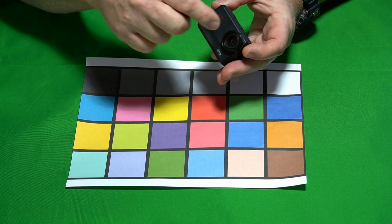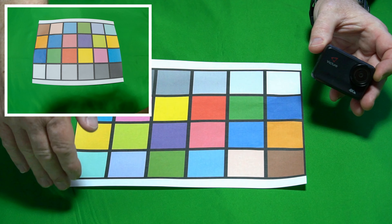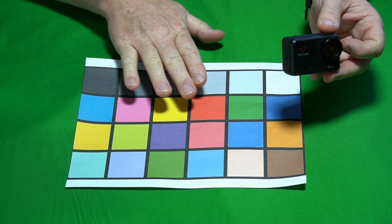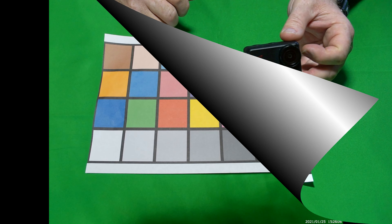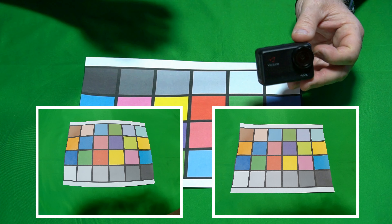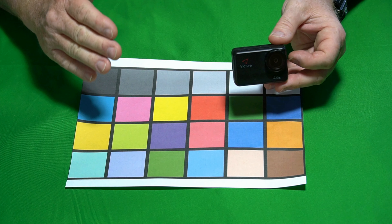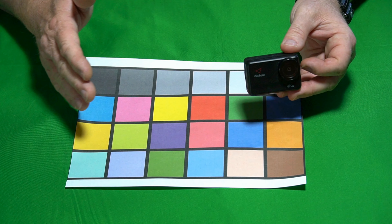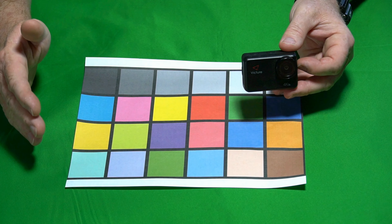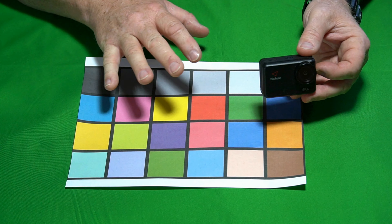Because this camera has a fisheye lens, it creates a lot of distortion — you can see the paper doesn't look square, it looks rounded. But the camera does have distortion calibration. I turned it on and took another picture of the calibration page, and you can see the distortion calibration does work — it actually squares up the piece of paper. It's important to note that distortion calibration and the anti-shake electric image stabilization system do not work in conjunction — you can have one or the other, not both at the same time. That is a limitation, but it does work when you use it.